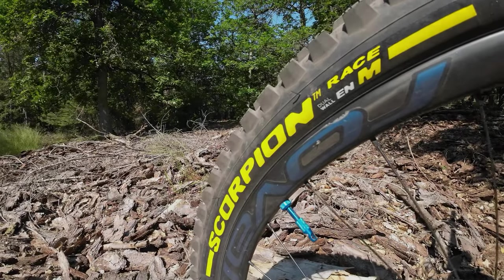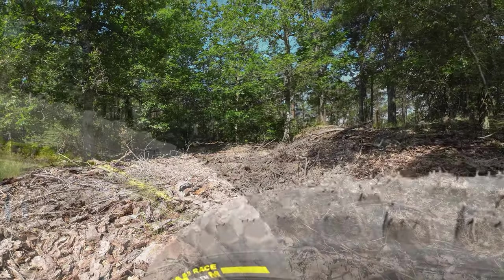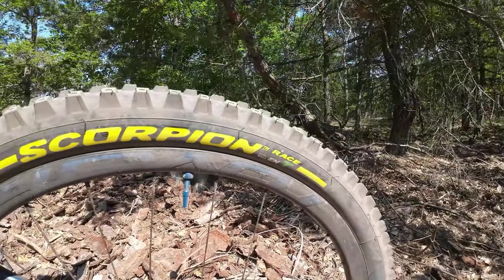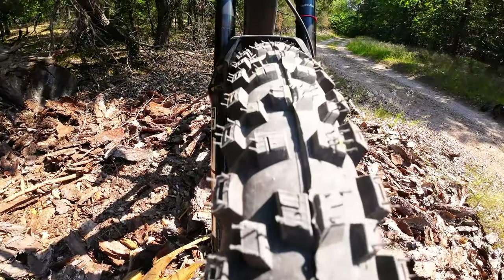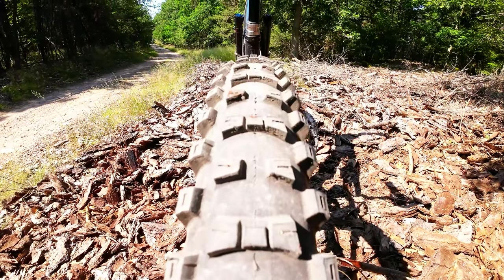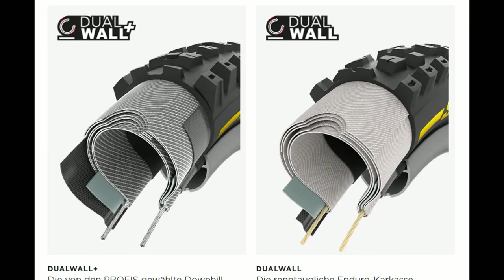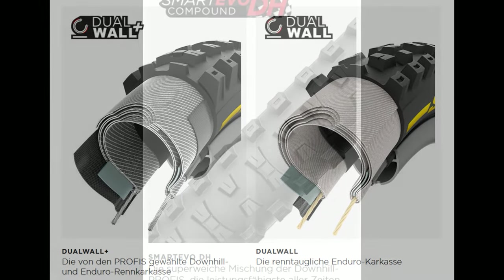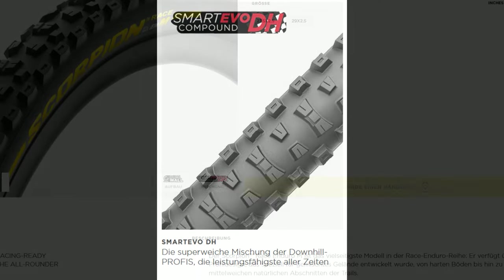Pirelli ist wieder am Start mit dem neuen Race-Enduro-Reifen in der M-Version und in der T-Version. Die M-Version steht für Mixed Terrain, die T-Version für Traction. Beide Reifen kommen in einer Enduro- oder DH-Version und haben die neue EVO Smart Grip Technologie — eine sehr weiche Gummimischung — die diesen Reifen ganz nach vorne bringen soll.